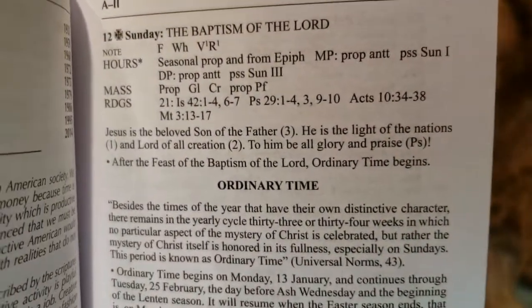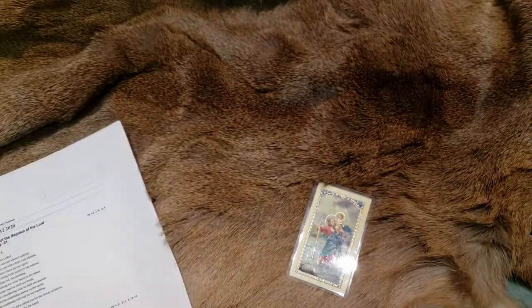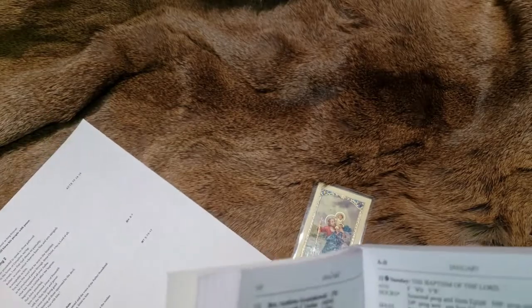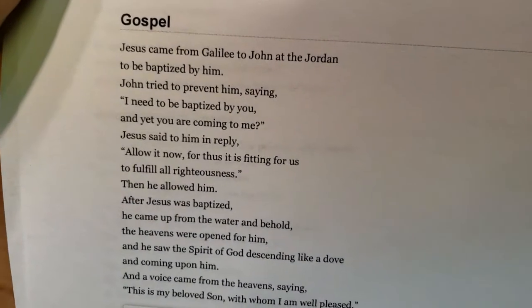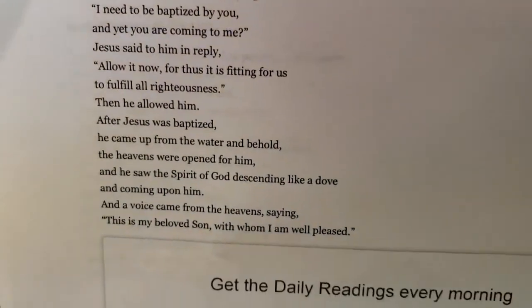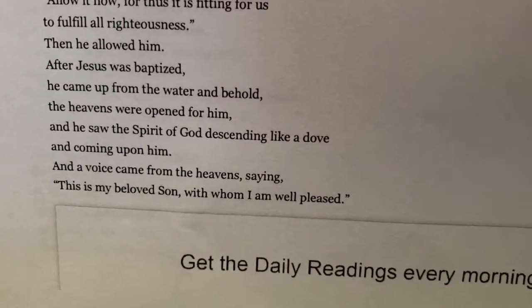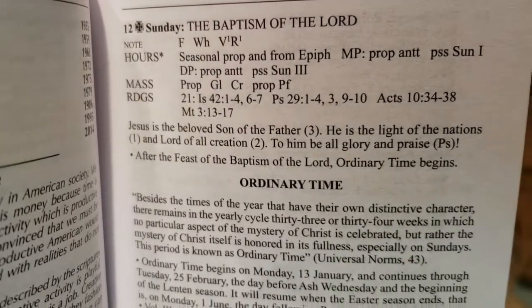We start out with the gospel: 'Jesus is the beloved Son of the Father.' Looking at the printed gospel: 'Jesus came from Galilee to John at the Jordan.' We all remember this section — his baptism. And sure enough, at the bottom: 'This is my beloved Son with whom I am well pleased.' Back to the Ordo: 'Jesus is the beloved Son of the Father.' Okay, that's been satisfied.